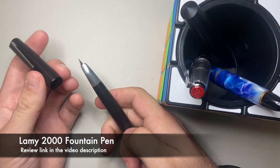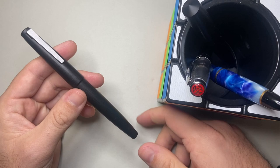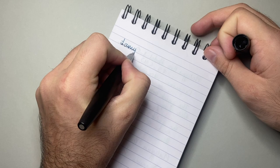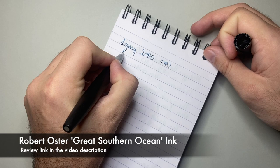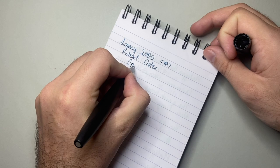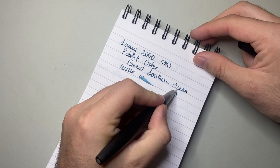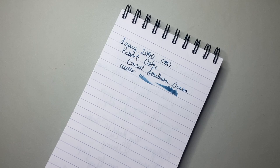Starting with a classic — the Lamy 2000. Just an absolute honker of a pen, absolutely perfect. Feels great in the hand, super reliable, super smooth. I have this inked up with Robert Oster Great Southern Ocean, which is a beautiful dark blue, almost blue-black, with a bit of a teal undertone. This is the Lamy 2000 with a medium nib and Robert Oster Great Southern Ocean. It's a very nice pen — nice and wet — and the ink is beautiful. Love this partnership, love this pen, love this ink.